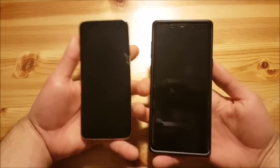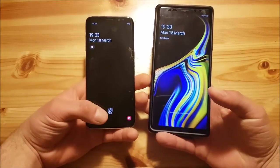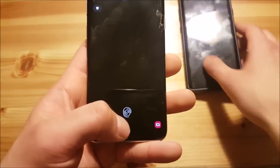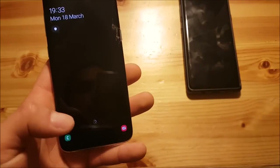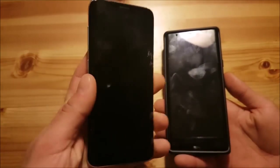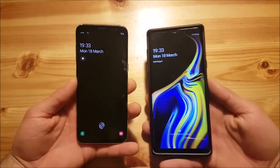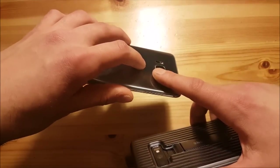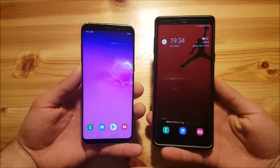Let us start with the lock screen. There is absolutely nothing different, except you get this fingerprint icon on the wallpaper on the S8, because the S10 has got the fingerprint reader under the display. Of course you don't get that under-display fingerprint feature on the S8 — it is still on the back — but it has got this new look which the Note 9 doesn't have, so you still unlock your phone with your fingerprint on the back of the S8.